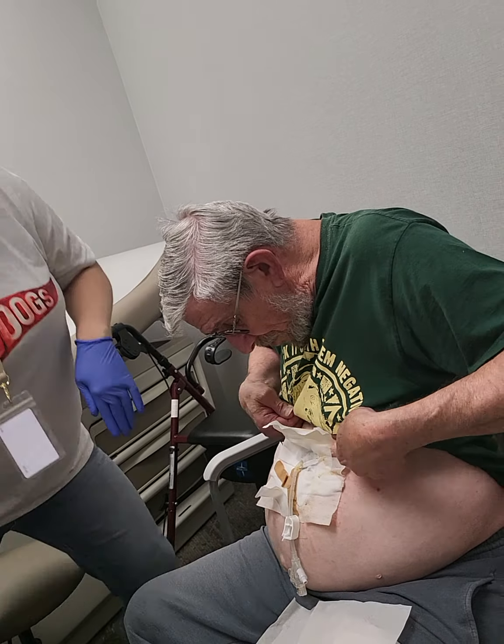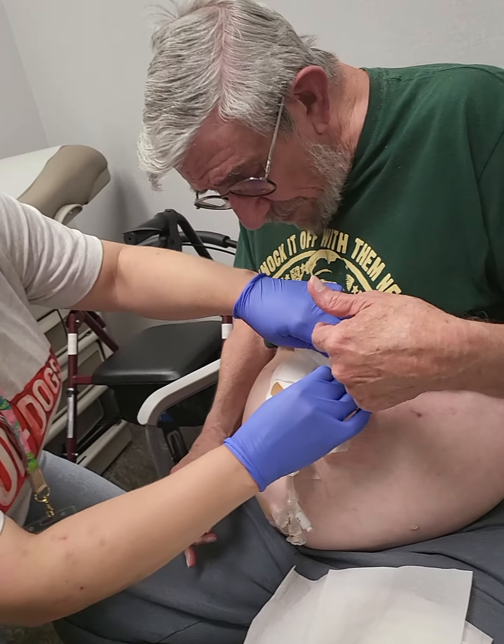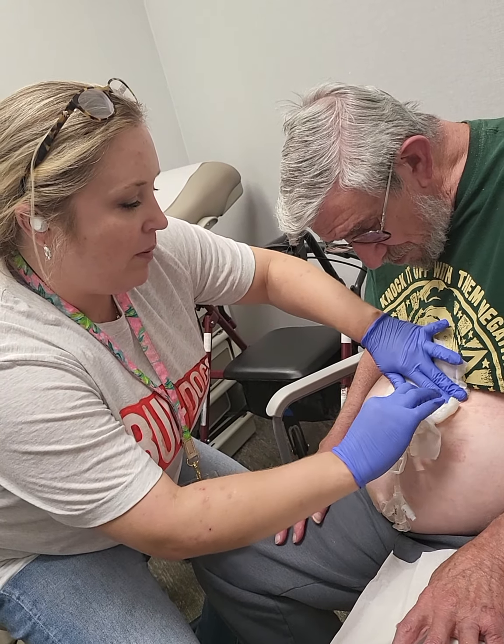You can shower and just clean your skin with normal soap and water. You just want to make sure everything's dry before you put the gauze on that I'm about to show you.